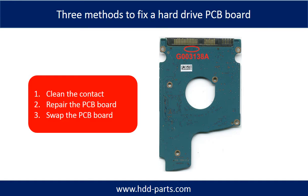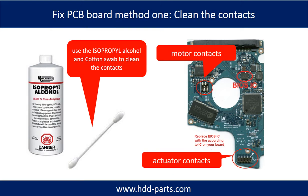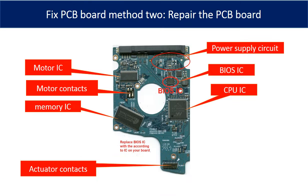There are three common methods to fix a hard drive PCB board. One: clean the contacts. Two: repair the PCB board directly. Three: swap the PCB board. Method 1 — clean the contacts. Cleaning the contacts on the PCB board and also on the hard drive can fix the problem caused by poor connection between the PCB board and the hard drive. This picture shows the basic components on the PCB board and their functions.